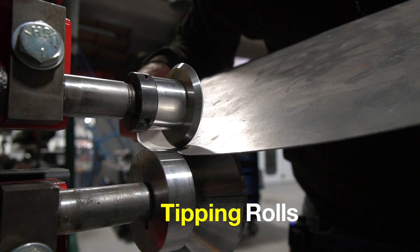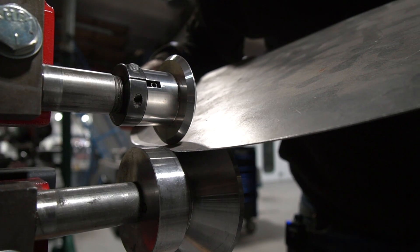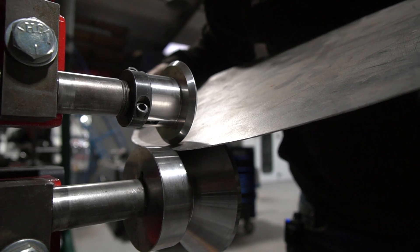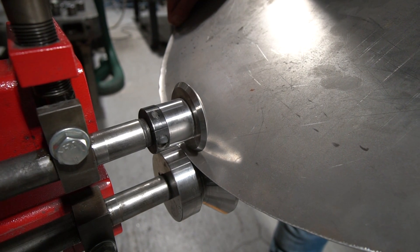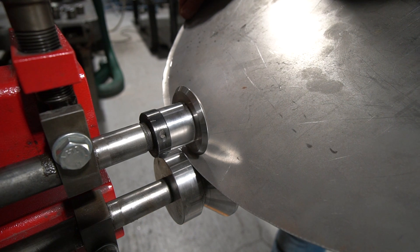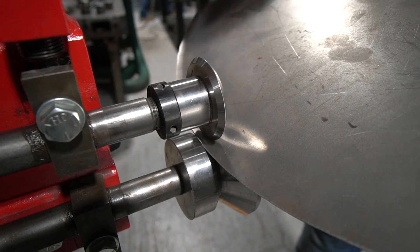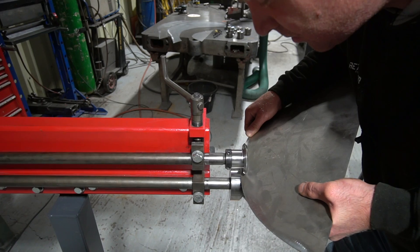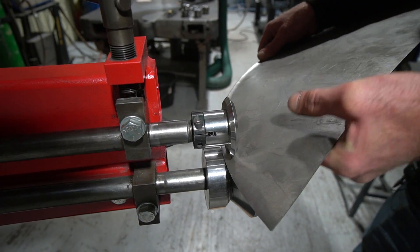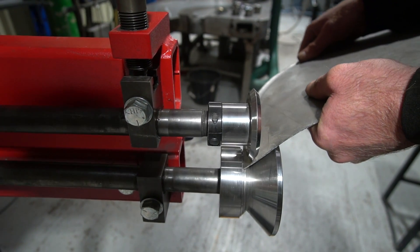So here we've got the tipping rolls — or flanging rolls as they're also called — and we're going to put a 90 degree flange on the end of this piece along a curved edge, it's like a 180 degree curve. We're doing the first pass first, which would be about a third of the depth of the final angle — we're taking it to 90 degrees and this will take it about a third of the way there. I'm keeping the piece of steel close in to the shoulder on the rolls. You have to keep that tight into that shoulder — that's probably the only point where a degree of accuracy and competence is needed, to make sure the piece of metal doesn't slip away from the guide shoulder on the roll.